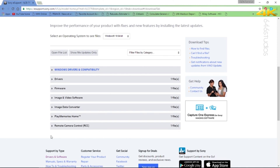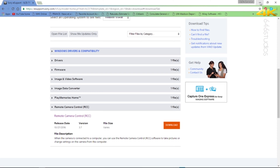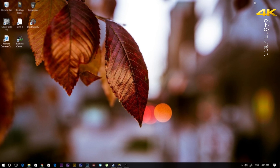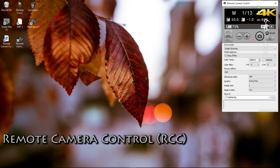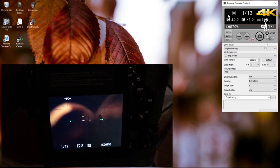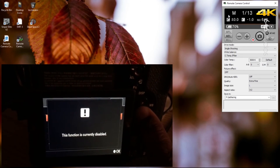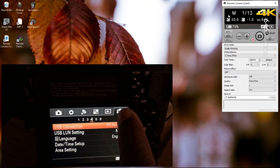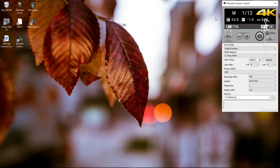The next thing you need to do is download the particular software called Remote Camera Control, also known as RCC. Once you finish downloading it, install it onto your computer — I'm using a PC, by the way. Then go into your camera settings, navigate to the menu, go to the Tools selection tab, choose USB Connection, and select PC Remote. Once you choose PC Remote, plug the device into the multi-function USB port on your camera, then plug the other end into your computer.